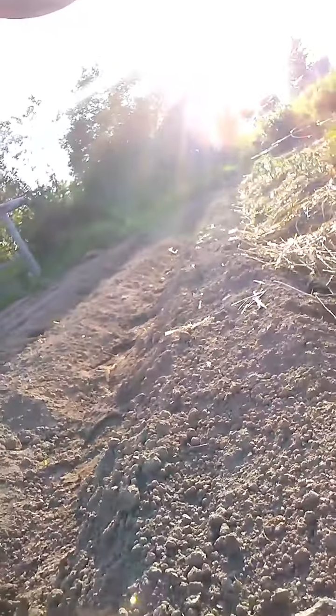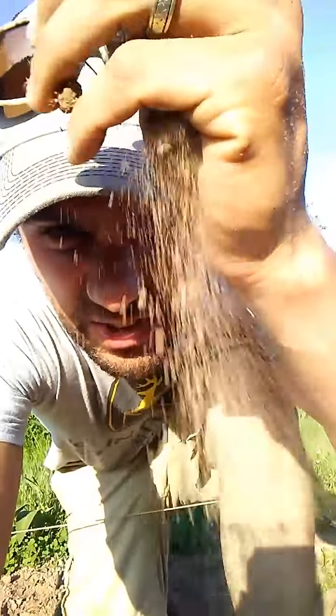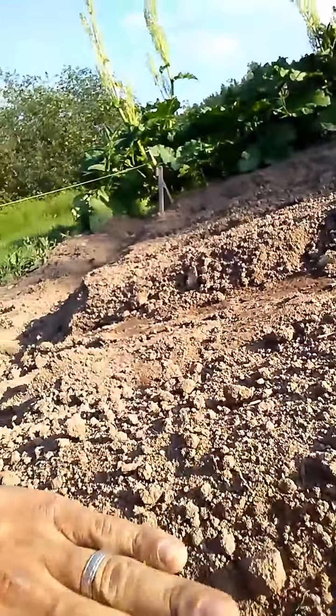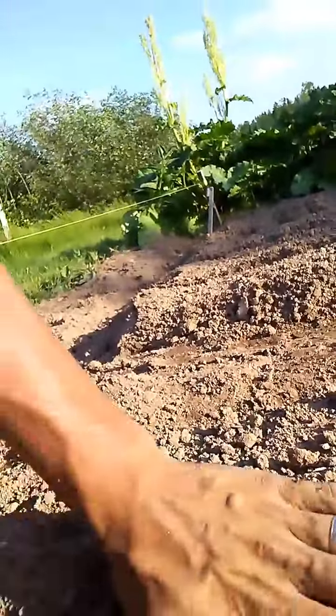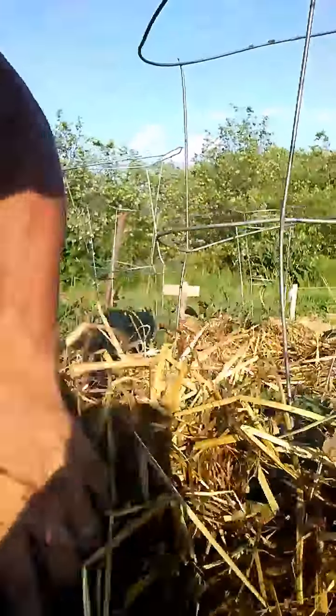Look at how dry the dirt is already on top — maybe from this angle you'll see it better. It's very dry on top, but look underneath the straw near the tomatoes — look how damp it is underneath. It's nice and damp, and even the straw itself is still wet.